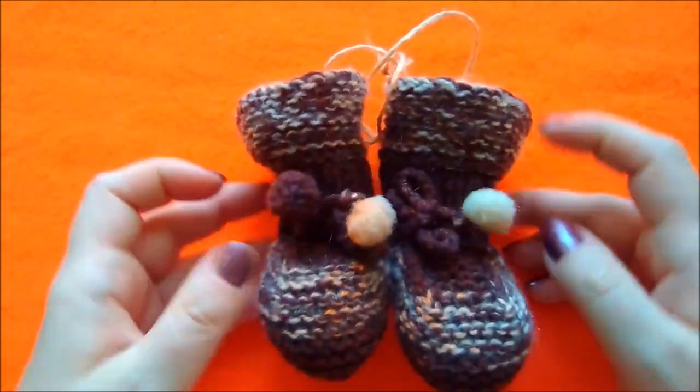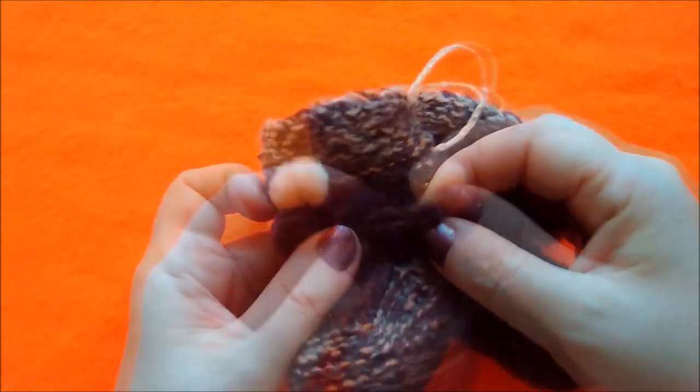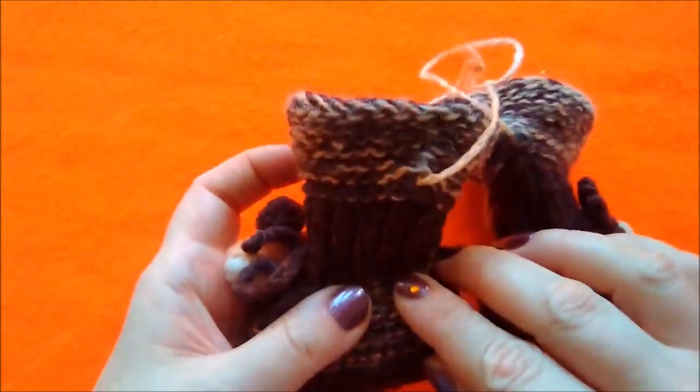Только как интерьерная вещь. Здесь связана уже ленточка крючком, сделаны помпончики, здесь завязано.